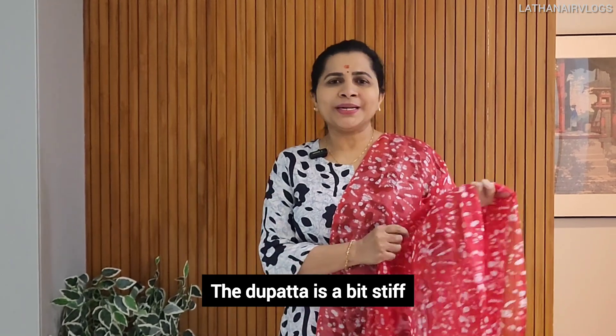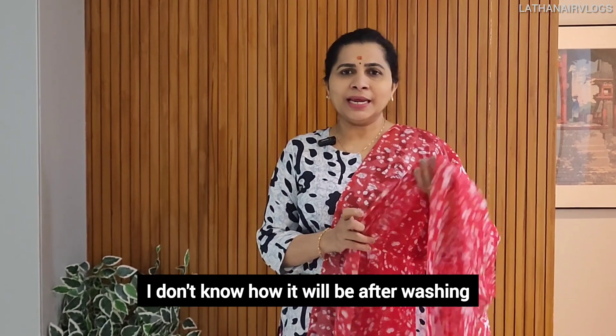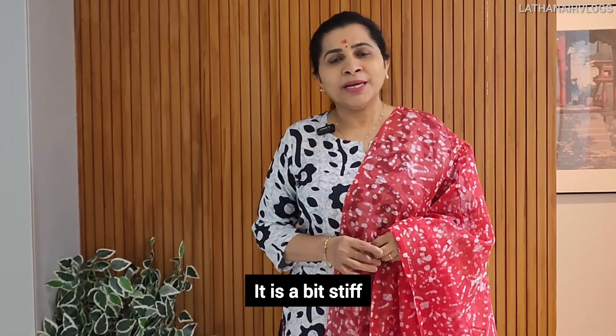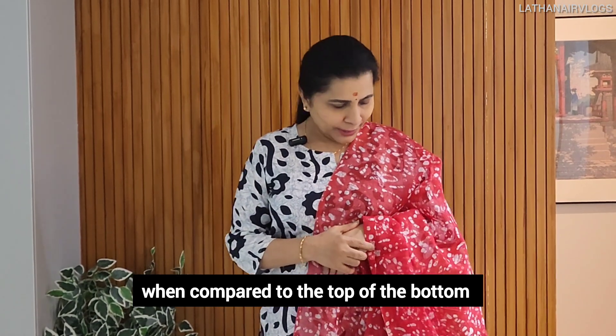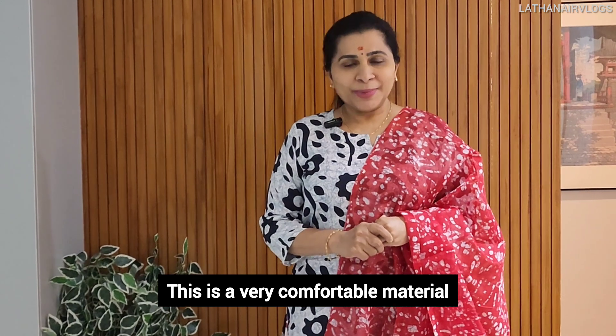This is a mix — a soft fabric. This is a little stiff. I don't want to use it after a wash or a soft wash. This is a little stiff.